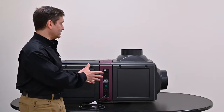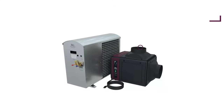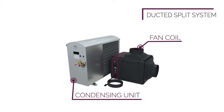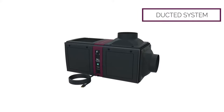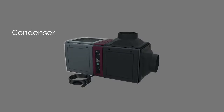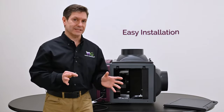This is our self-contained unit versus our Wine Guardian split systems. The split systems can consist of a fan coil and a condensing unit, typically placed outdoors or in a large mechanical room, with the fan coil inside. This self-contained unit is comprised of two compartments: an evaporator section, which ducts to and from the wine cellar, and a condenser section, which vents out into the mounting area — offering ease of installation.